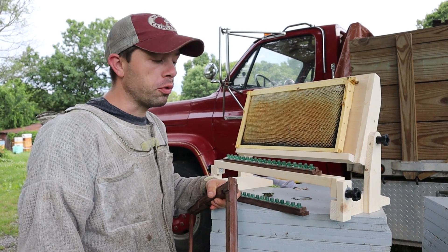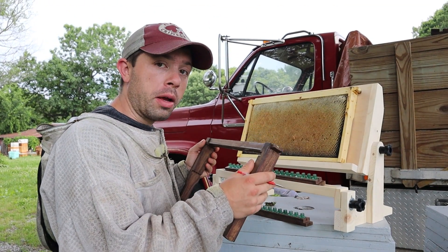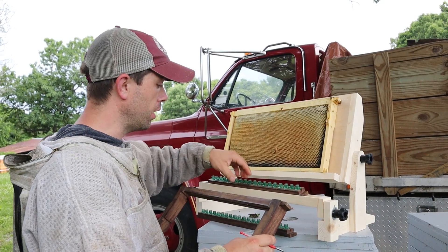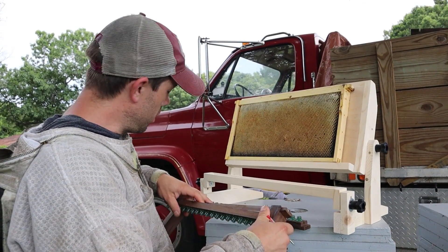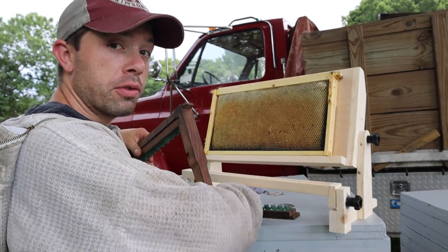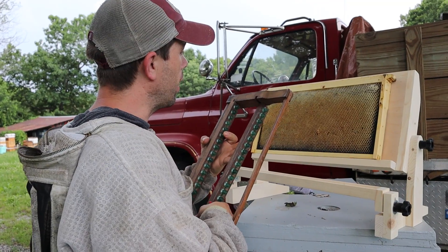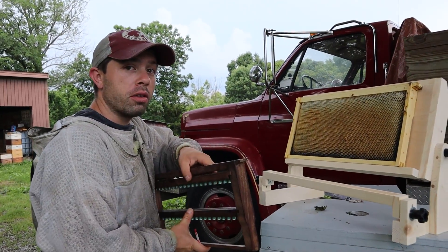Now we have grafted a few rounds of queens. These aren't the same bars I was using earlier — this is a set that a subscriber from the New England area sent me, made out of walnut. Walnut is one of my favorite woods — I just love the coloration of it. This is a gift and I really appreciate it, so we are using it. The best gifts are the ones you can use, especially if that's beekeeping usefulness. I can get almost 19 per bar on these. This is the first time being used — I actually threw it in the wax dipper, so this thing will probably outlive me.